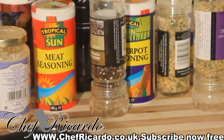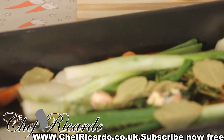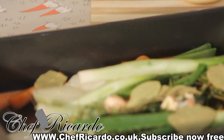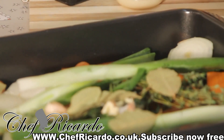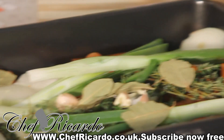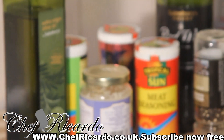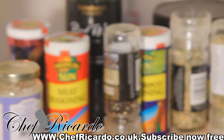Welcome back to Chef Ricardo's cooking program. Today we're going to make something really nice and beautiful — I'm going to show you how you can marinate your beef for Christmas. We all know that Christmas is near, so we are preparing things and getting ready.